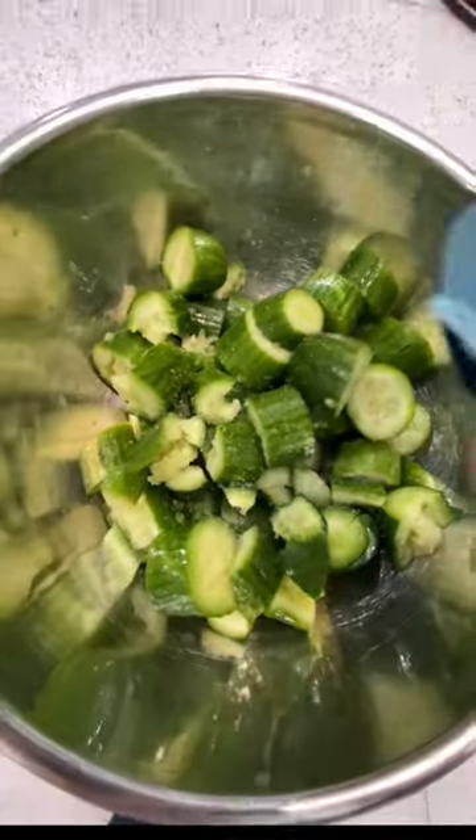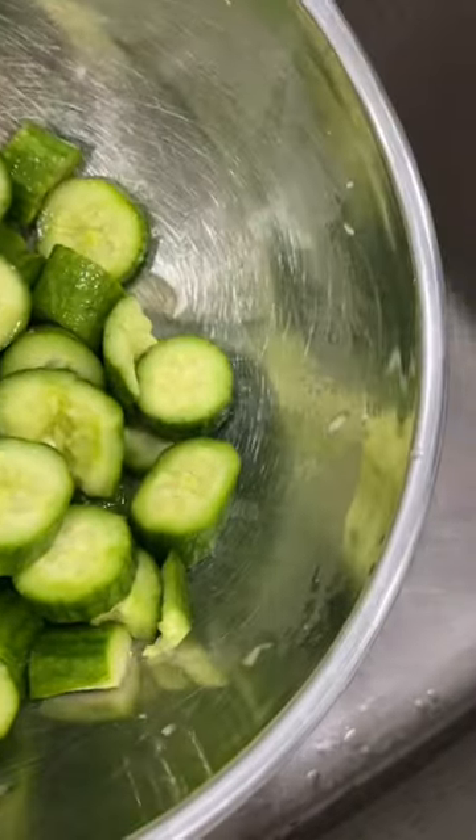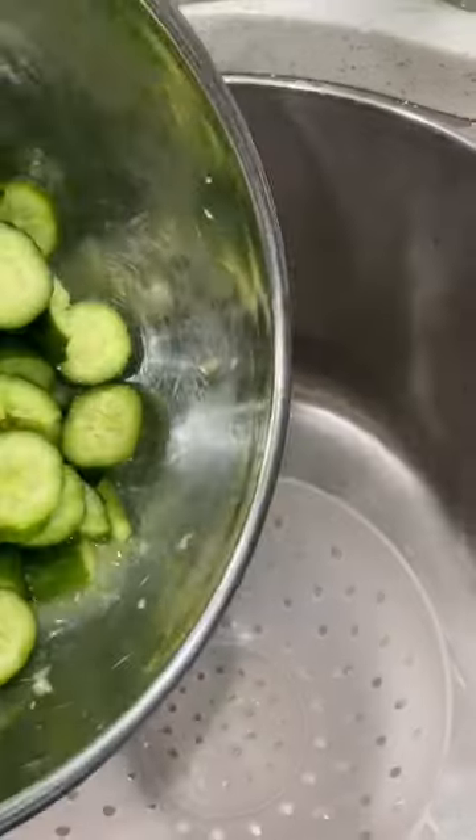Add some salt and leave it for at least 15 minutes. You'll force out the excess water, which you'll want to get rid of so that the cucumbers stay nice and crunchy.